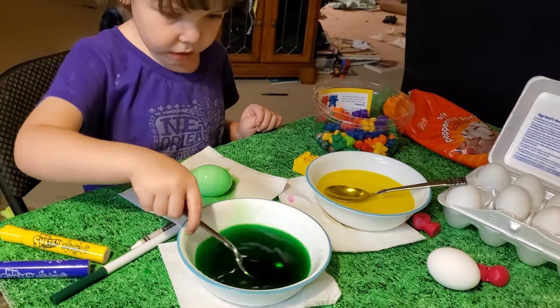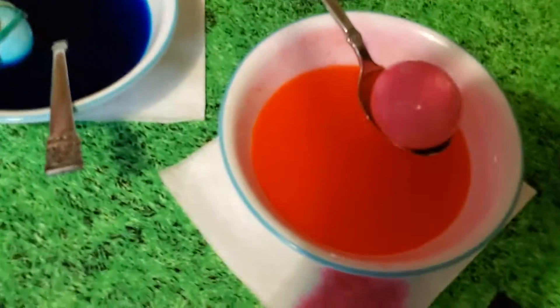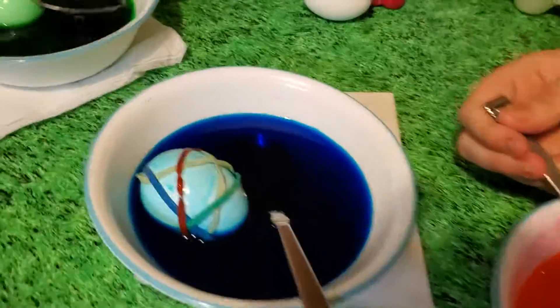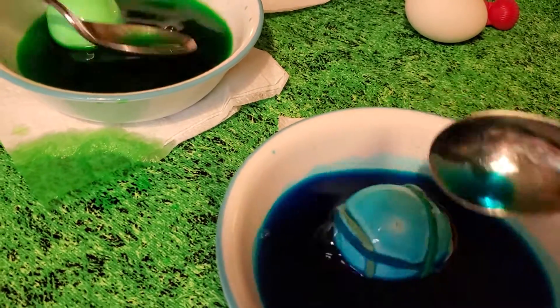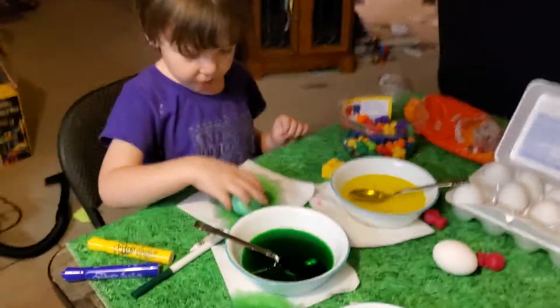When you let it dry, you might even want to kind of wipe it off a little bit. That's very pretty. Is mine good? Yours is beautiful, Giddy. I'm going to put it on the napkin and see how it looks — it looks fantastic.